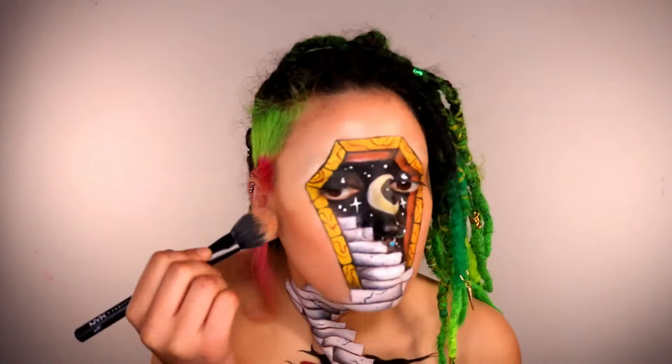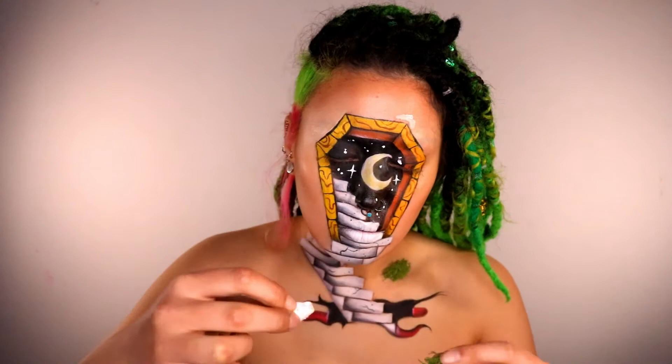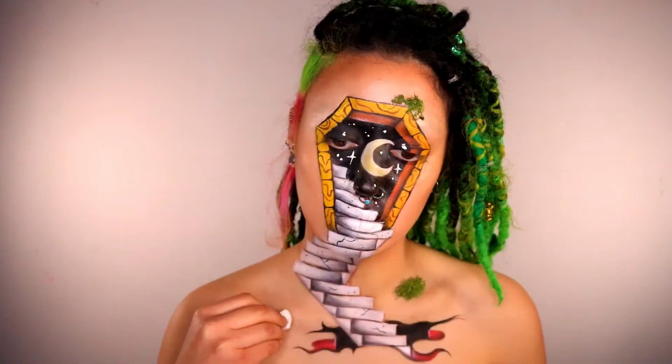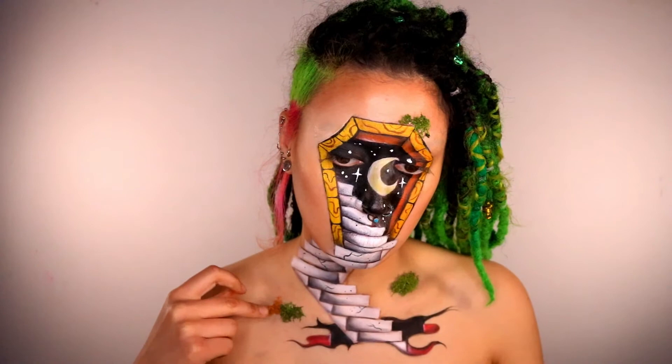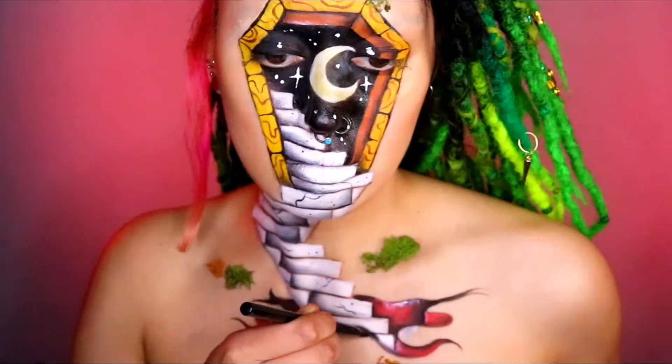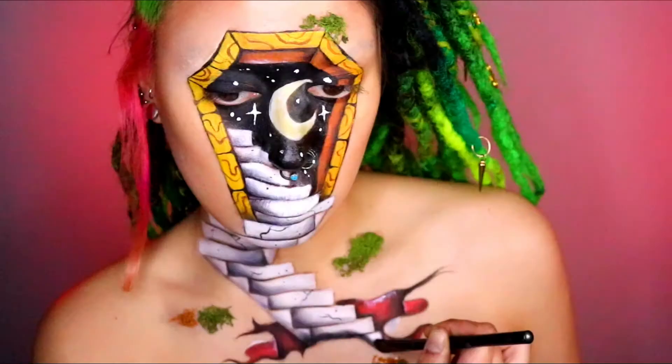I'm taking some fake bushes and then some latex, and you just want to stick it on here and there to make it look a little mossy and weird. I'm adding some brownie-colored ones as well so it looks like the bushes are kind of going dead. Oh, and I forgot to add a shadow underneath the stairs — if you recreate this look, definitely do that, because it's what's going to make the stairs look a lot more 3D.